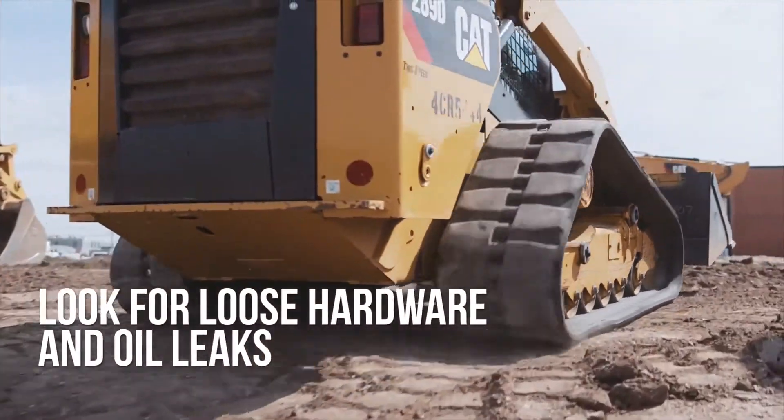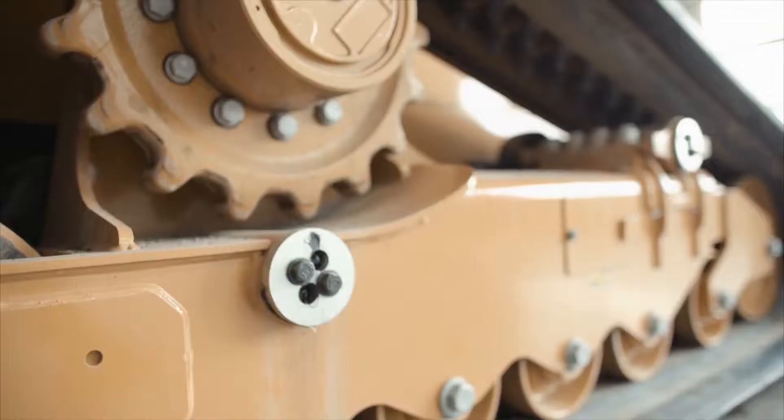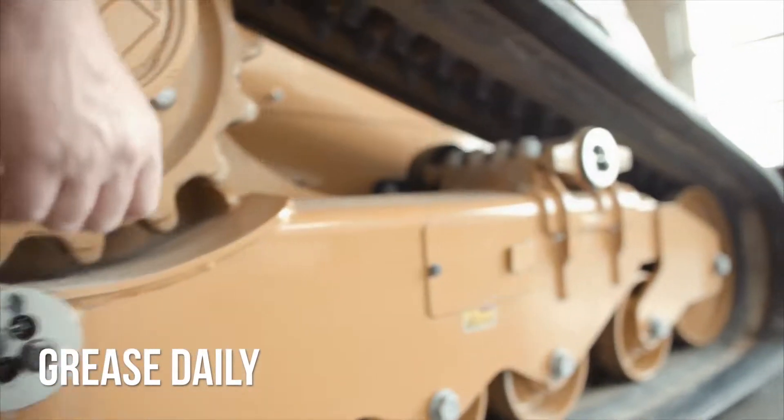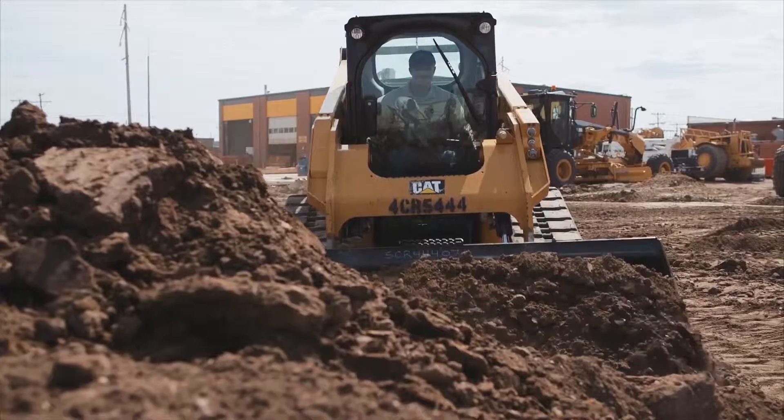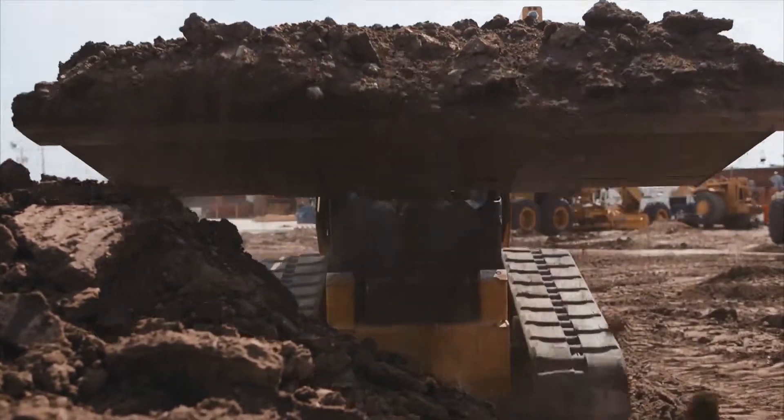You should also look for loose hardware and oil leaks. Know the grease points on your specific model — it is important to grease them daily to lubricate the bushings on your undercarriage frames. Proper greasing also helps push dirt out.